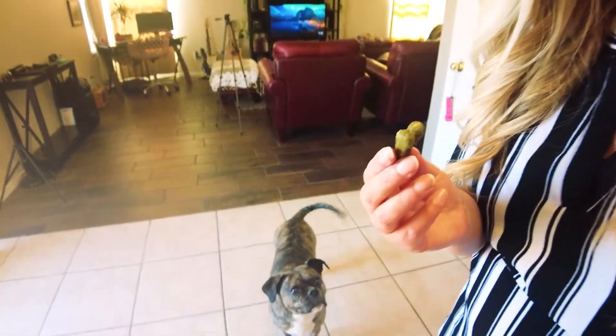Hey guys, welcome back to our channel! Today I'm going to be doing my Easter charcuterie board, and I only have a little bit of time to put it together. So I'm going to go ahead and get started and show you all of the things that I got. First things first, my muffin needs her morning treat.